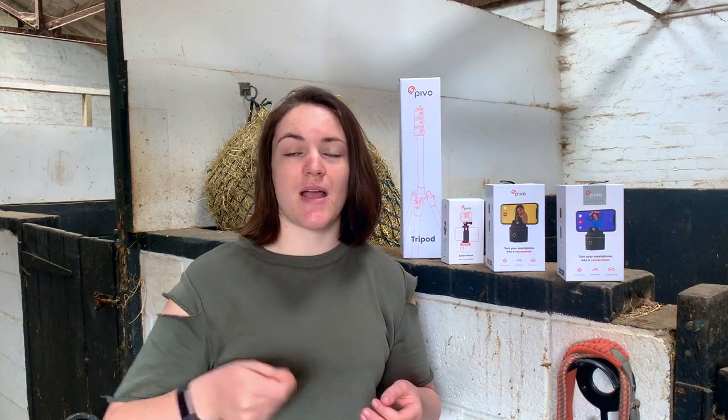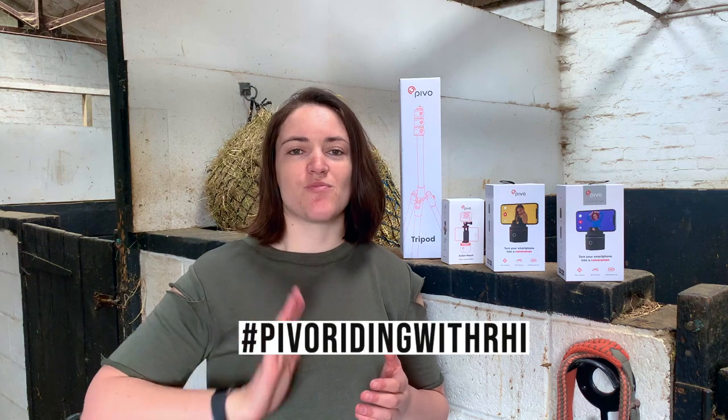I actually bought the PivoPod Red a few months ago and I've been sharing the unboxing and the setup of that, as well as continual videos of me using the Pivo in my horse riding on my Instagram using the hashtag PivoRidingWithRhi, and you guys have been really enjoying it, asking me lots of questions. I can see that it's something that a lot of you are interested in.